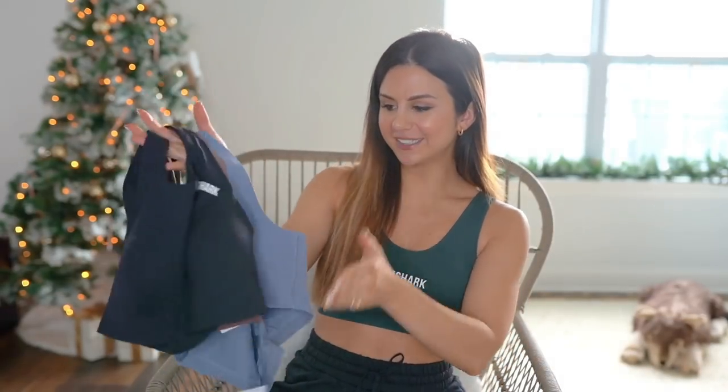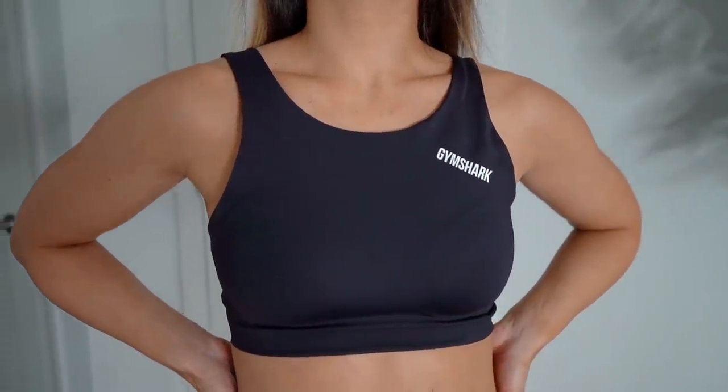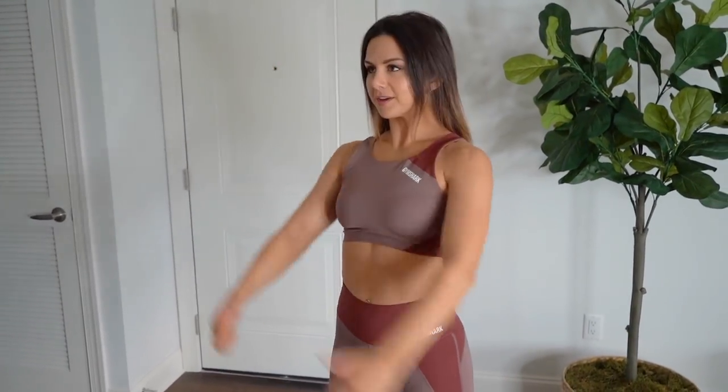I did get the matching sports bras for each of these sets. Just like the leggings, they were a little more on the tougher side to get over my head — a little more restrictive because they are high support sports bras. But once I got them on, they fit fine, and I was able to get them off comfortably without anybody's help. So I would stick to true to size for this.